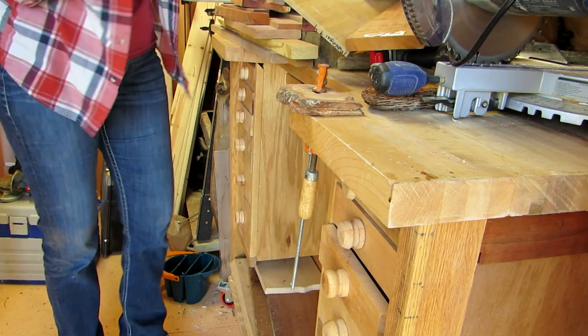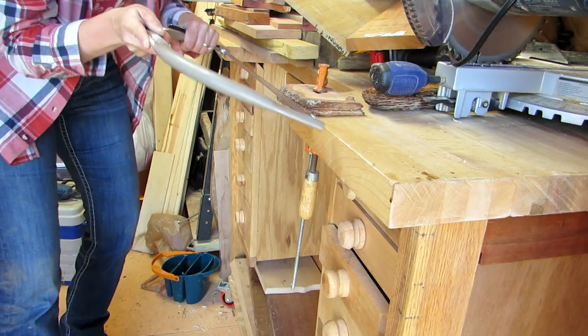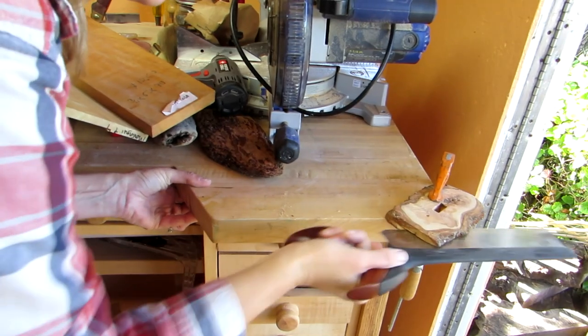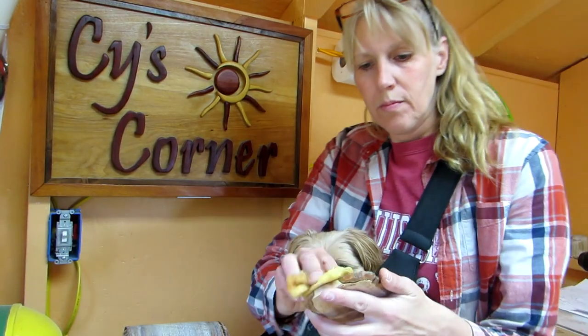Except it was too thick, so I found this saw and started cutting it in half. Then I remembered I have this gum tail saw, so I used that, which worked. Then I wiped it off with a tack cloth.